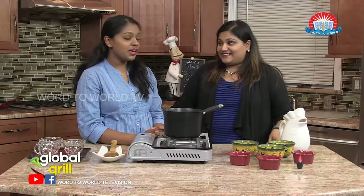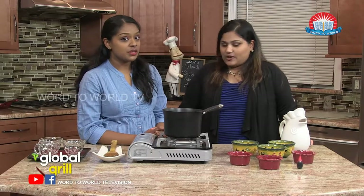Welcome again. We have Shani here. What are we making today, Shani? We are making something called Malabi, which is a milk pudding.